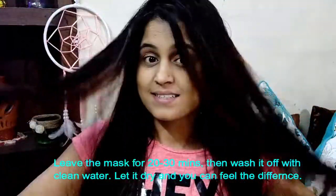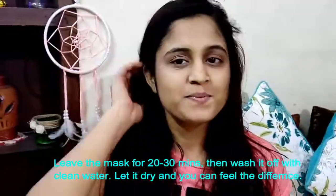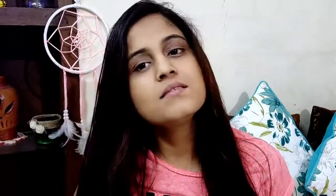Now you can see that my hair looks so good. It makes the hair very smooth and my hair looks awesome. I can feel it, and I can totally recommend this to you.